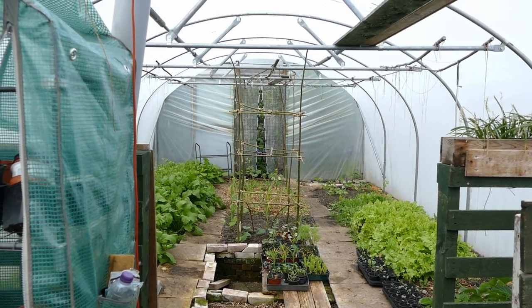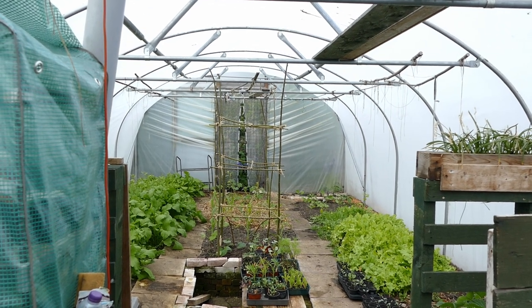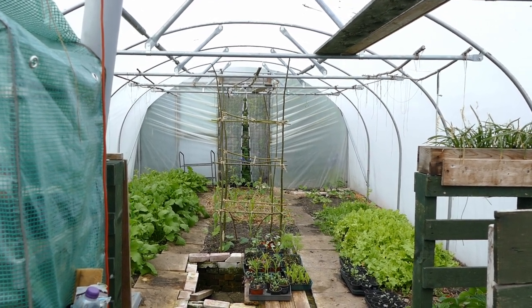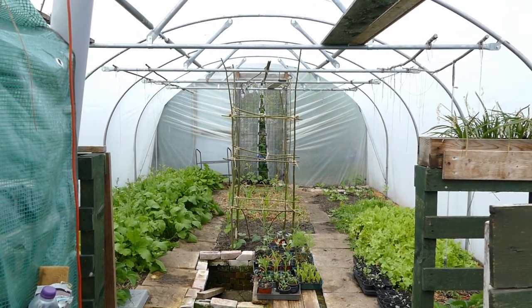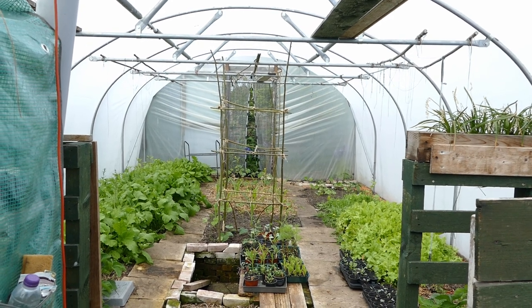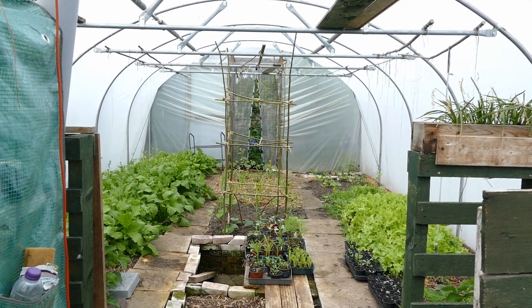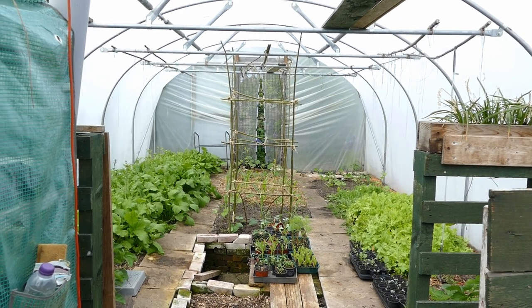Hello and welcome to Gardening at 58 North. In this video I'd like to give you an update of how the vegetables are doing in my garden as I'm trying to feed my family for a year. I'll give you a quick update of how all the plants are doing, do a little bit of gardening, and the main thing is looking at some of the pests and disease problems we're already starting to get and how we're going to try and overcome them.